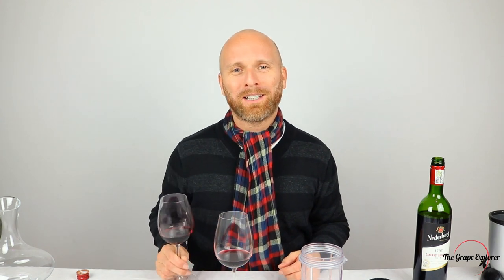But over to you — hyper decanting, is it something you've tried before? And if so, what were your results? Let me know in the comments section below. I'm the Grape Explorer. I look forward to seeing you again soon. Cheers.